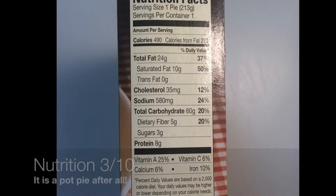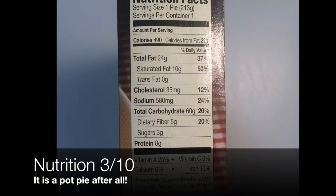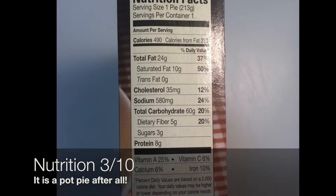The nutrition facts state that there is one serving per container. Eat the whole pie and you get 490 calories, 24 grams of fat, 10 grams of saturated fat, 35 milligrams of cholesterol, plenty of sodium — 24% of your daily intake, 580 milligrams — total carbohydrates of 60 grams, 5 grams of dietary fiber, some sugar, and 8 grams of protein. This is pretty loaded in calories and fat, so keep that in mind if you're going to consume this on the regular.